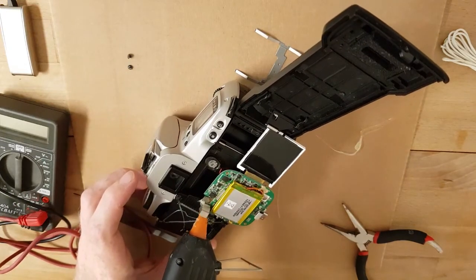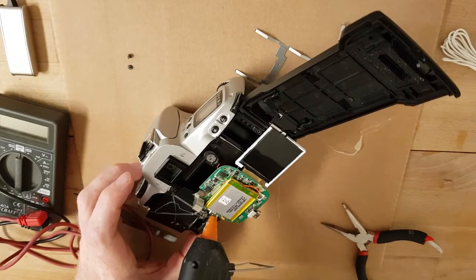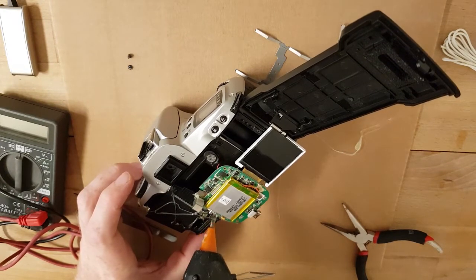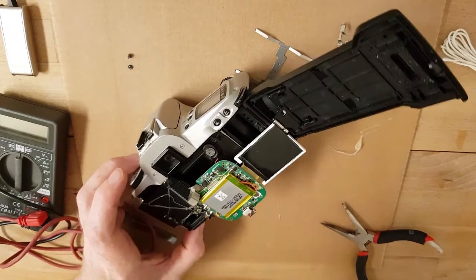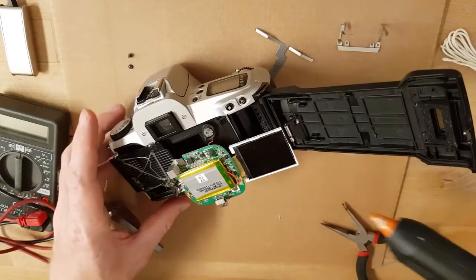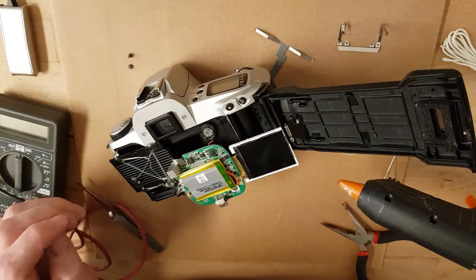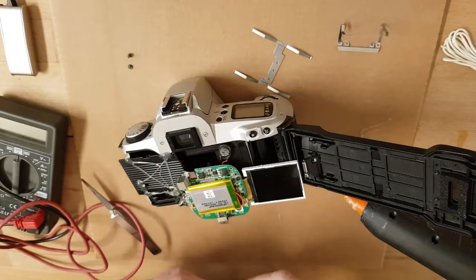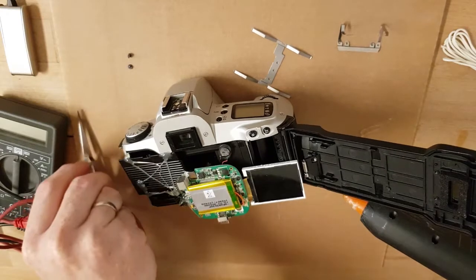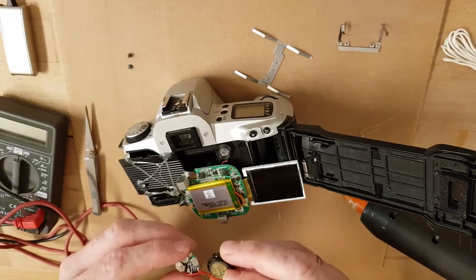We can put hot glue over here - it's good. More hot glue means a more stable camera. We have to wait now. See you again in a few minutes. So everything is in place now, glued tight and correct. I just have to solder in this little unit.